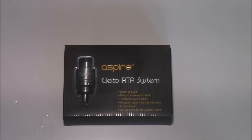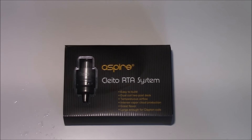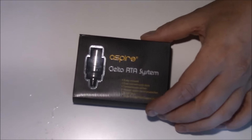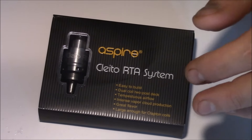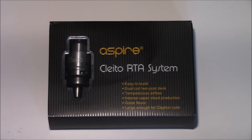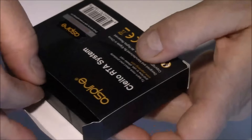Sinne siis. Okei, elikä Aspiren Cleiton RTA-system-kitti saapui Puffilasta tämän näköisessä paketissa. Otetaan heti kärkeä vähän zoomia. Elikä kyseessä on RTA-kitti. Tankkiahan tässä kitistä ei löydy — elikä ensin täytyy hankkia kyseinen Cleiton-tankki. Tän sä joudut hankkimaan joka tapauksessa mikäli tää on sun juttu. Puffilasta saapui tämän näköisessä paketissa — nothing fancy.